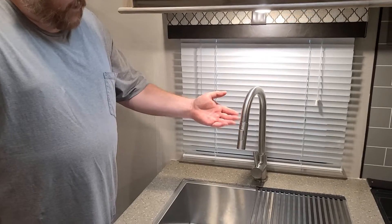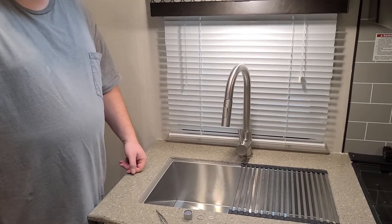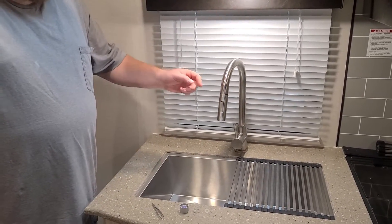Today we are going to be repairing the sink on our Palomino Solaire 205SS. This is the sink we'll be working with. This sink is very common in several different Palomino trailers.